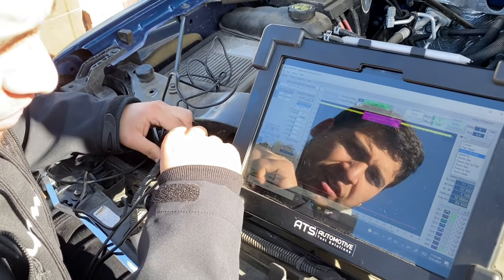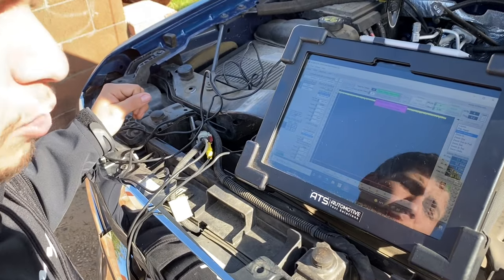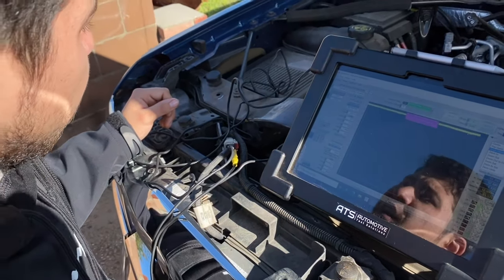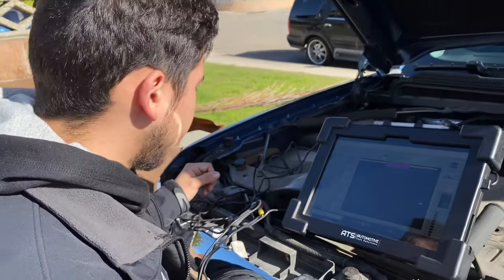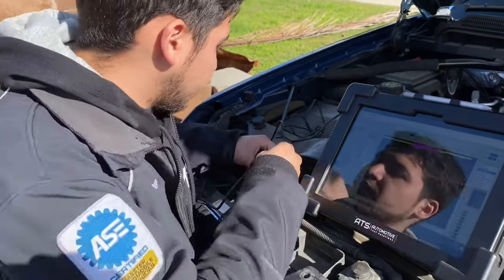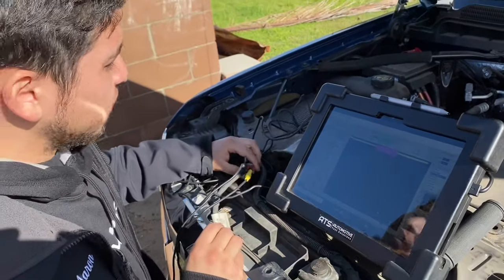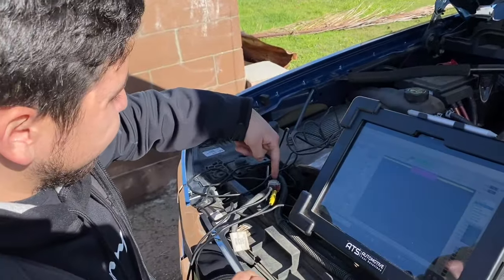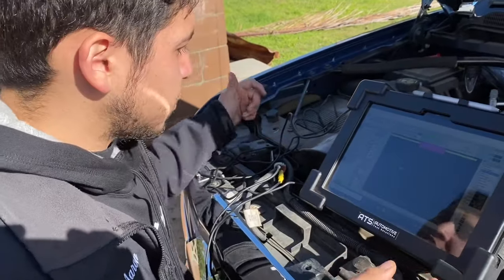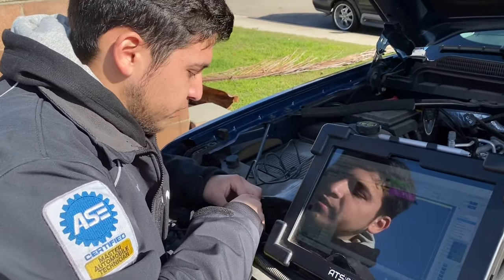So that automatically tells us that the module slash motor slash grill shutter assembly — because it's all in one unit — is no good. I'm going to go ahead and call up my local dealership. I want original parts. Now, what we could also do is disconnect this and see if the green wire between here and the PCM is shorted to positive. Let me try to show you a way I can prove that it's shorted at the module and not at the actual wiring.